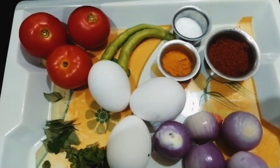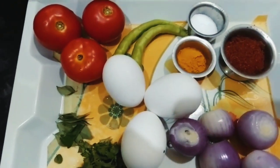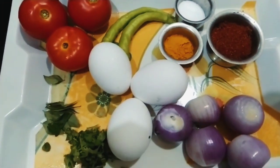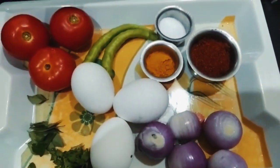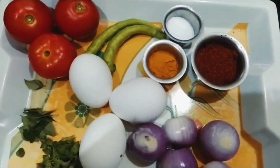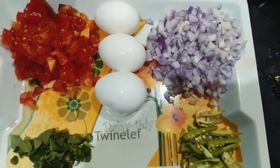We have 3 tomatoes in medium size. I am going to add five eggs. I am going to add onion and tomatoes.